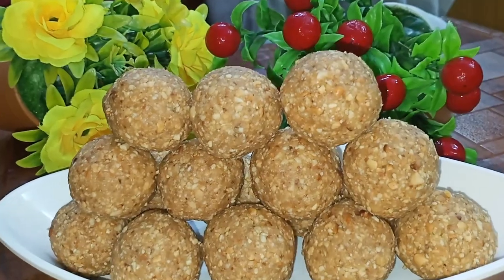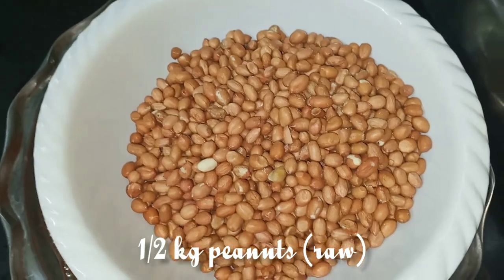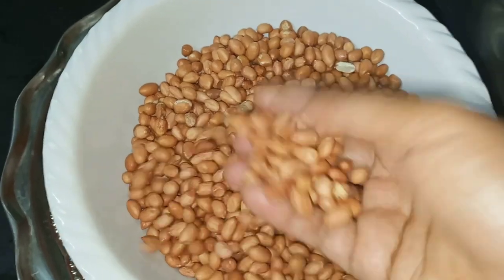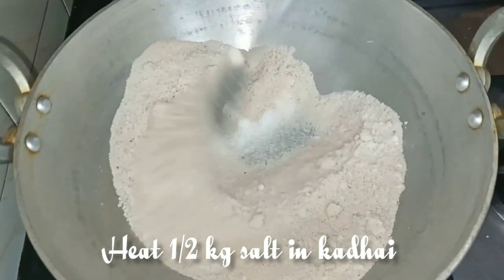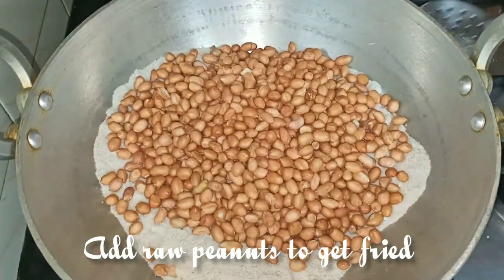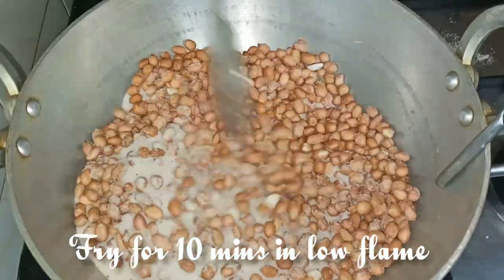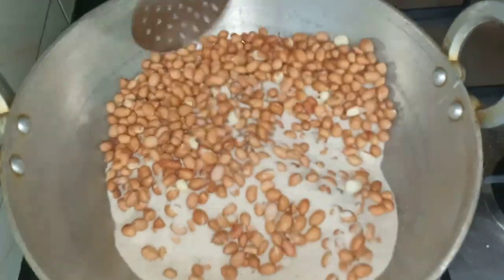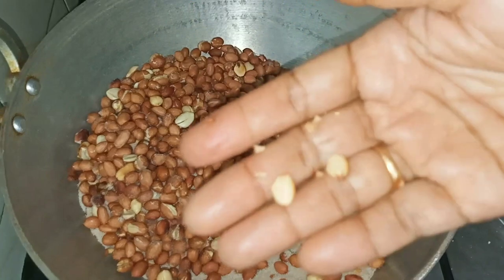This is Million Flavors, and welcome back to my channel. This is a very easy recipe for you.